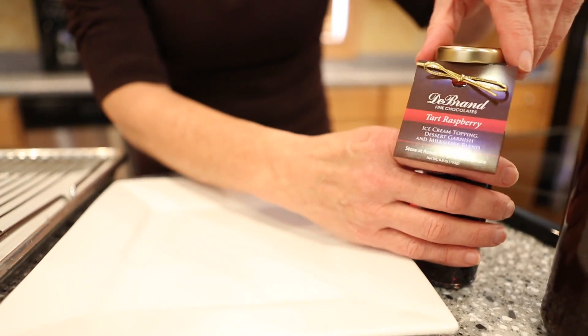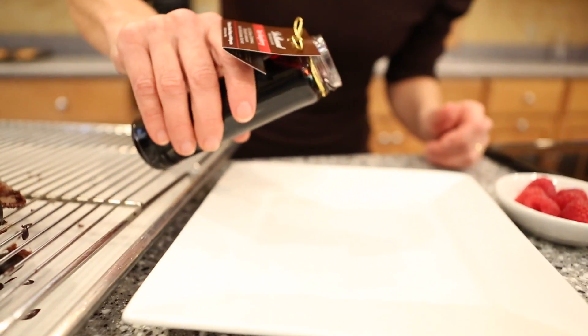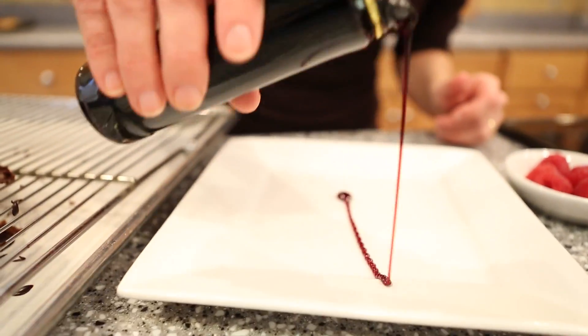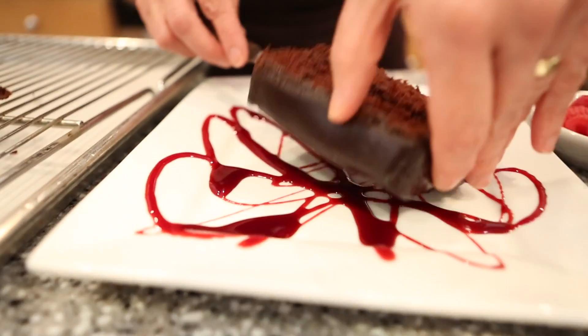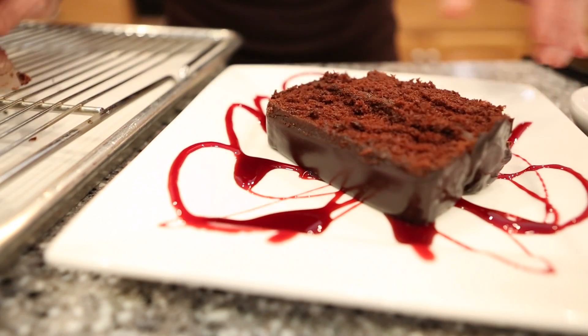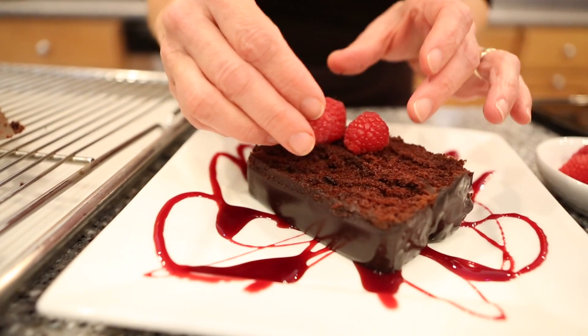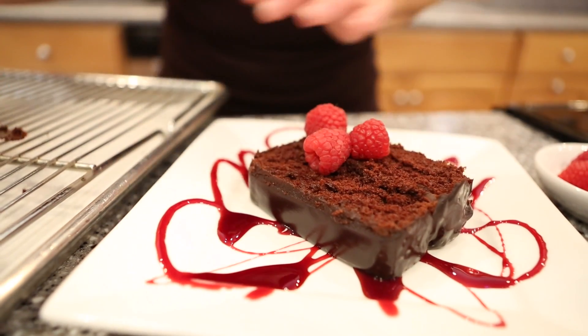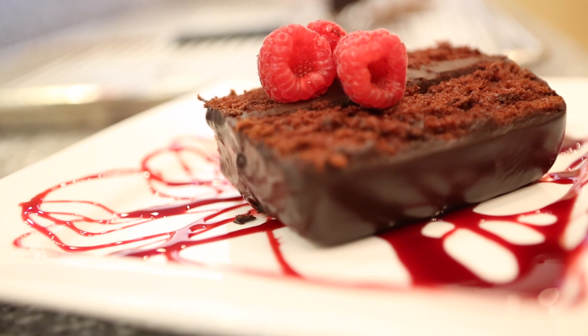I walked away for a while and now the ganache is set — give it an hour or so. I've set the cake on the plate and I'm going to garnish the plate with the raspberry sauce. You can do any type of pattern that you like, then place the cake on the sauce and simply garnish with some raspberries or any type of fruit. Rich, decadent chocolate cake with raspberry sauce.